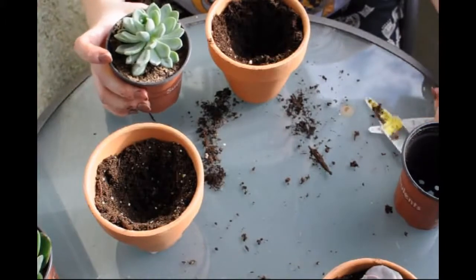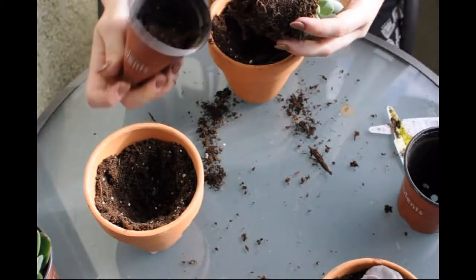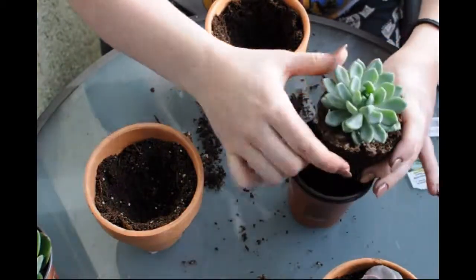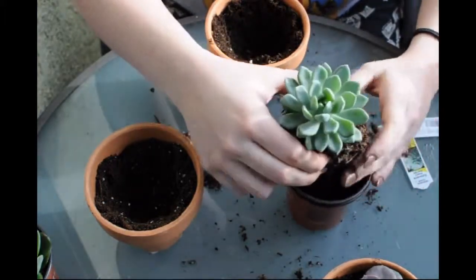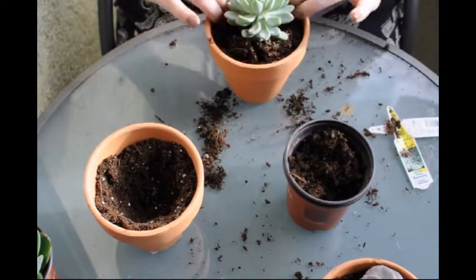So next we are going to do the Echeveria Grey Red. These are all pretty damp, which is a little bit worrisome - not worrisome, but just weird. Normally when I buy succulents they are so dry that as soon as I get them home I am soaking them in water.